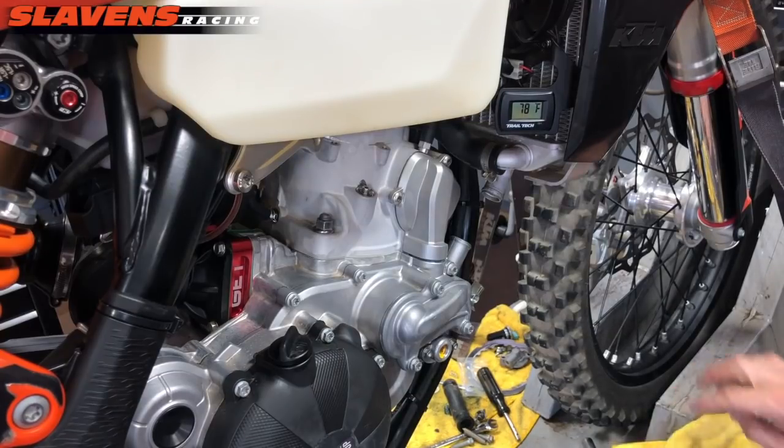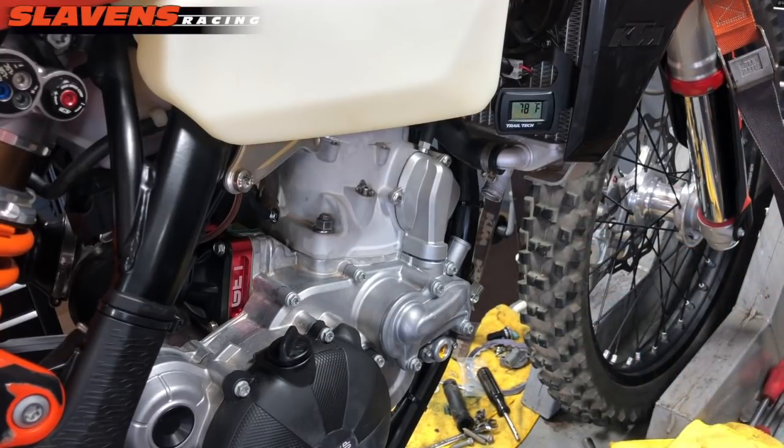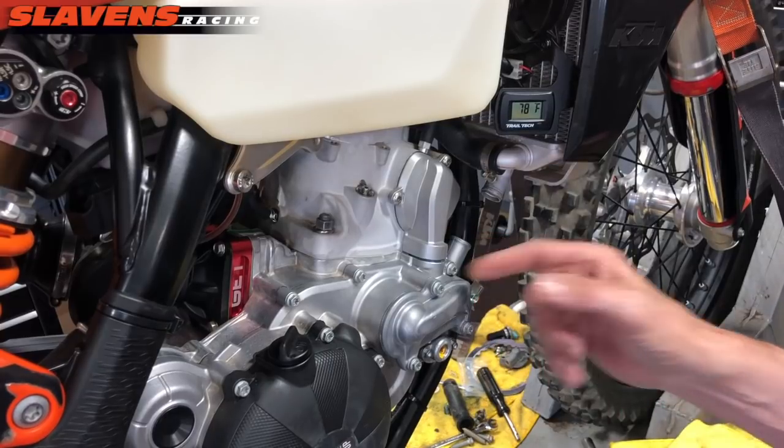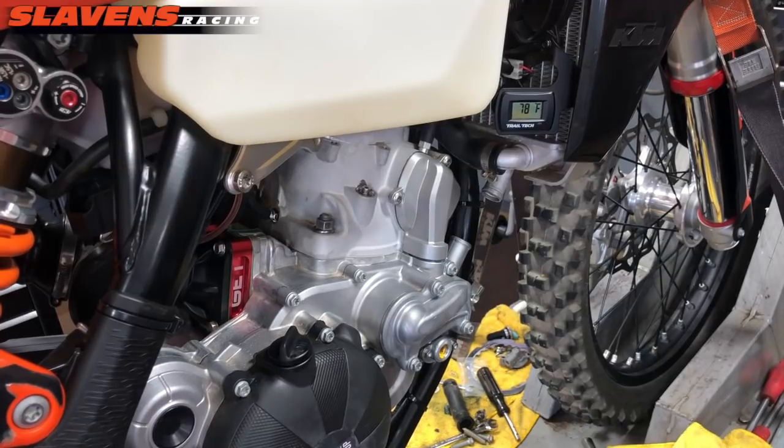That's all there is to that part. Now I'm going to put the rest of it back together — put my hoses back on, put the coolant in, pipe, skid plate, and go for a ride. I'm not going to show you that part of the video; I think you guys can handle that. That's all there is to sealing this cover. It should be ready for a ride now — I'm going to go out and do that, and then I'll finish up this video by taking off the skid plate and the pipe so you can see if it's sealed up or not.